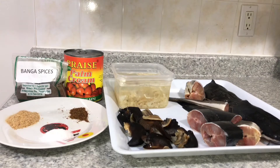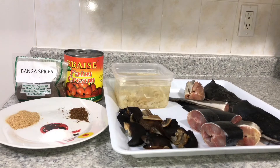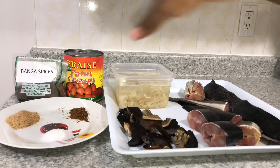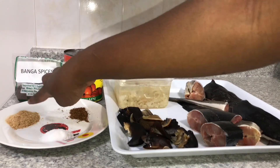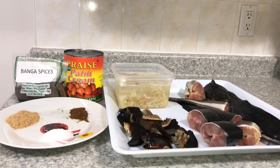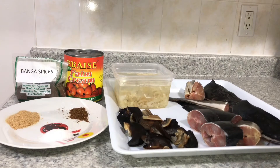There is something called banga spices in Nigeria — and there is a leaf called benete that actually makes or breaks the banga soup. If you want to make banga in Nigeria, just go to the market and ask the spice sellers for banga spices. I think this tin contains benete because it tastes just like authentic banga soup. Then I have salt, pepper, and crayfish. I'm trying not to use seasoning cubes, so just salt.